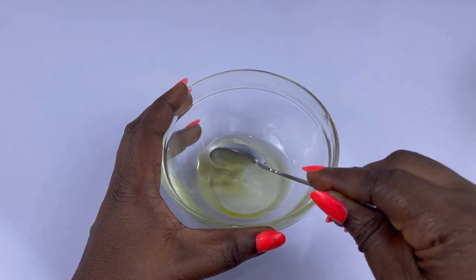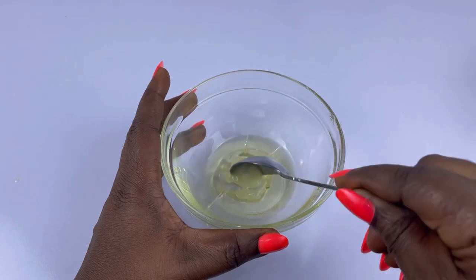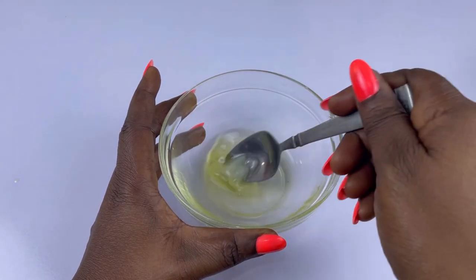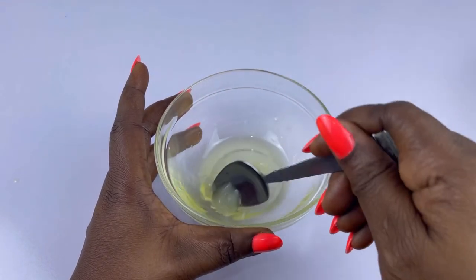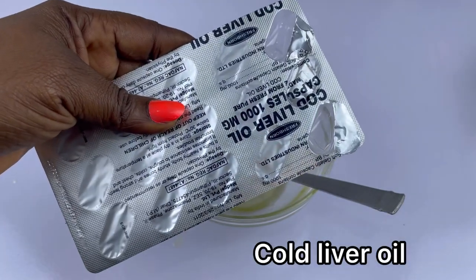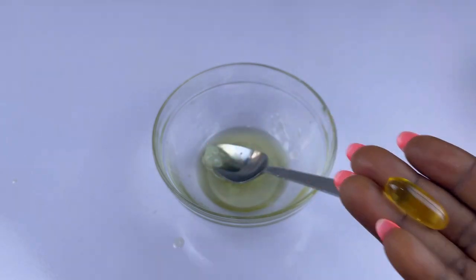I'm just going to go ahead and mix everything together until it is smooth. The next ingredient I'm going to be adding is cod liver oil — one thousand milligram — I'm just going to go ahead and add one tablet.